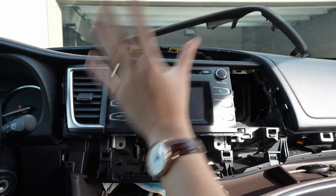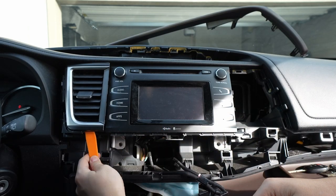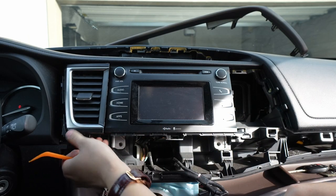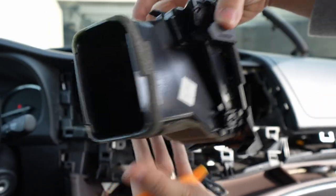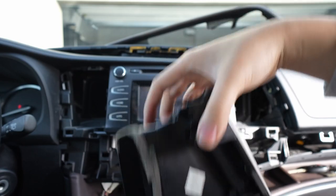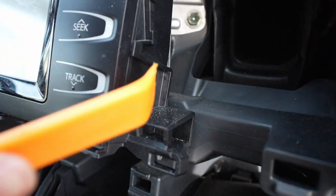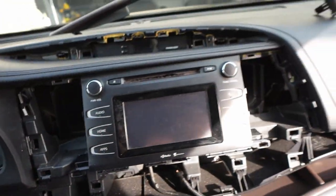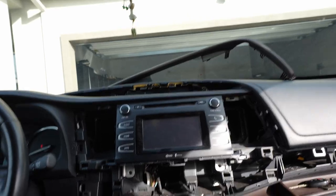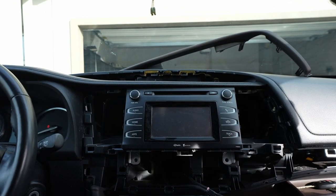To remove this it also just pulls out. I use this little clip tool and I hit it from here to kind of pry it — you can see it's going to help you pry the thing. Now what that does is it reveals the 10-mil right here, and then there's a 10-mil on the other side. That should be enough to remove the whole head unit so we can put the new one in — that's going to be the hardest part.